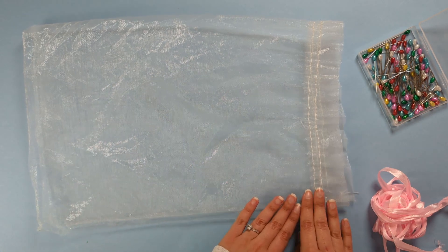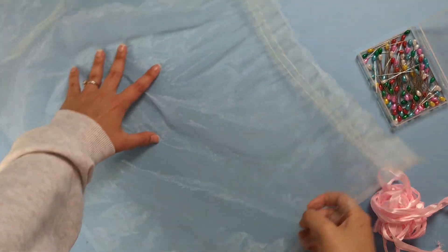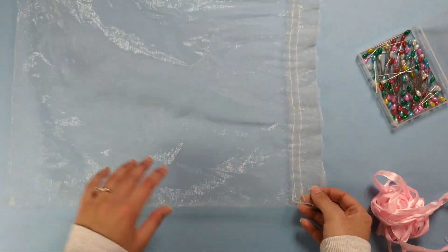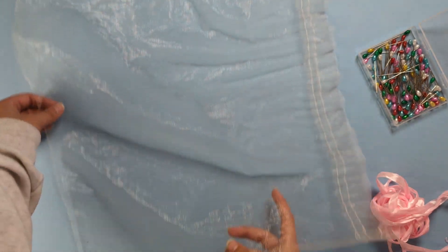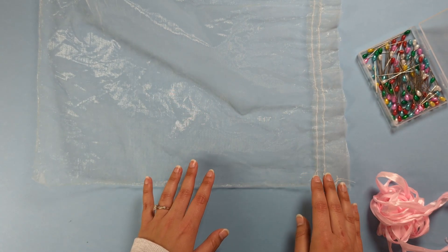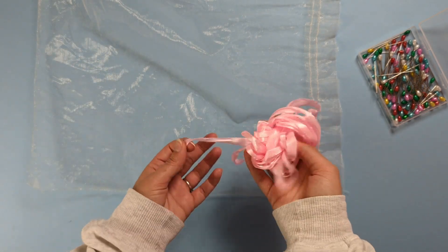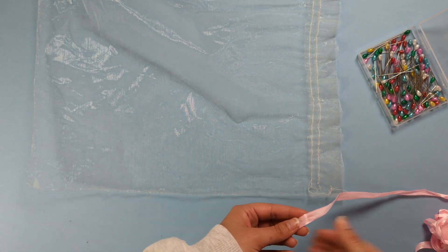Once you've ripped apart those two side seams, you can open up your bag and there is the base for your veil. You can leave the three edges of your veil as they are, but if you want to add a little something to it, my favourite way is to sew a cute trimming to the edge. I've got some leftover satin ribbon and I'll show you how to sew this onto the edges.